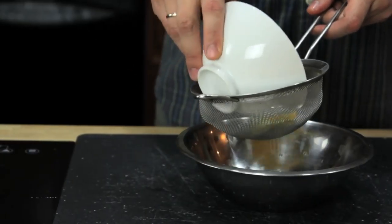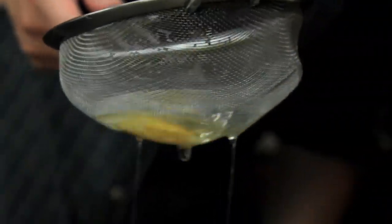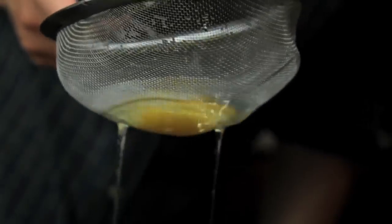Those really ugly ones with the wispy white floaters that completely ruin your brunch. To get rid of them, transfer your egg to a fine mesh strainer and gently swirl it around until all the excess white is drained away. What you're left with is a nice, tight egg.